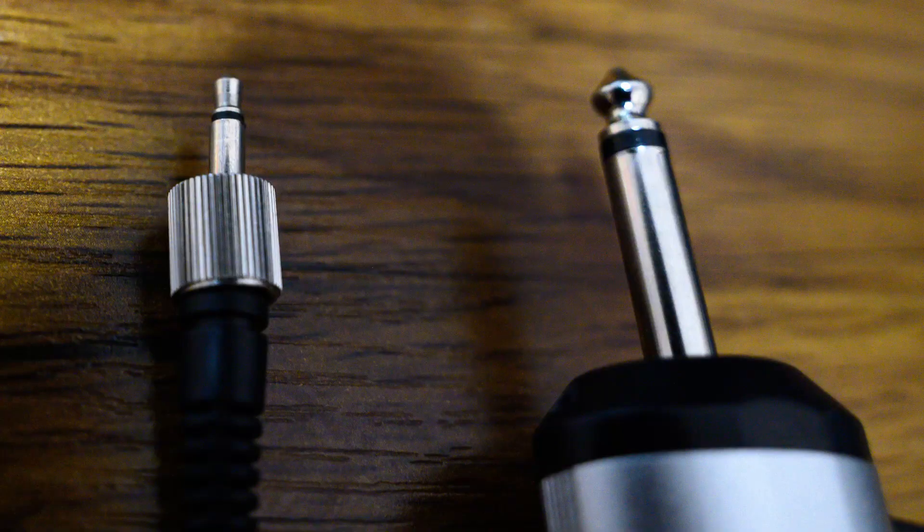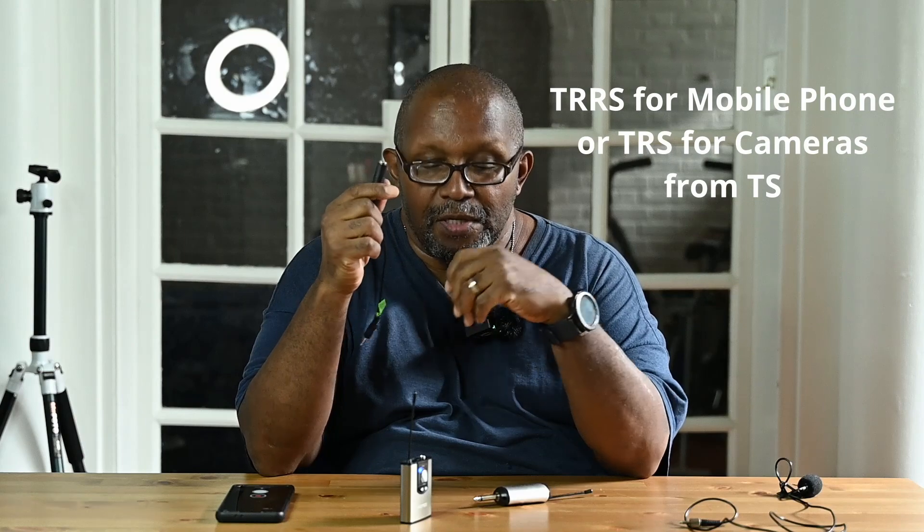It feels sturdy in hand, but I think its main fault for me is the connectors. You have a TRRS connector converting from a TS connector, which produces an unstable signal. Even the lav mic that comes with it, which you have to use in order to use it, is a TS connector. So it's transmitting an unstable signal to another device that's producing an unstable signal, and then being converted to what your camera takes.